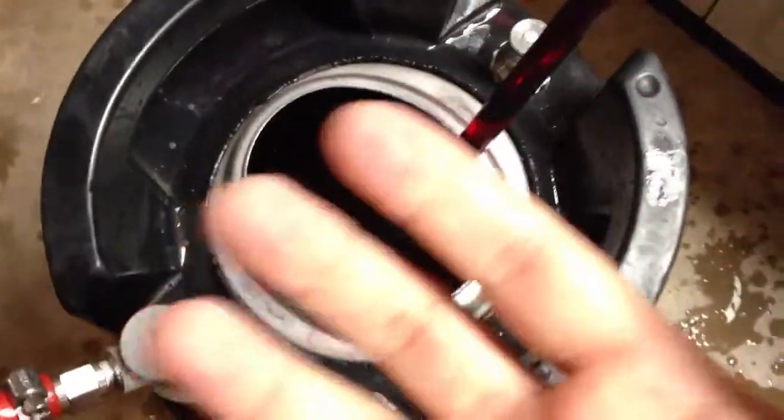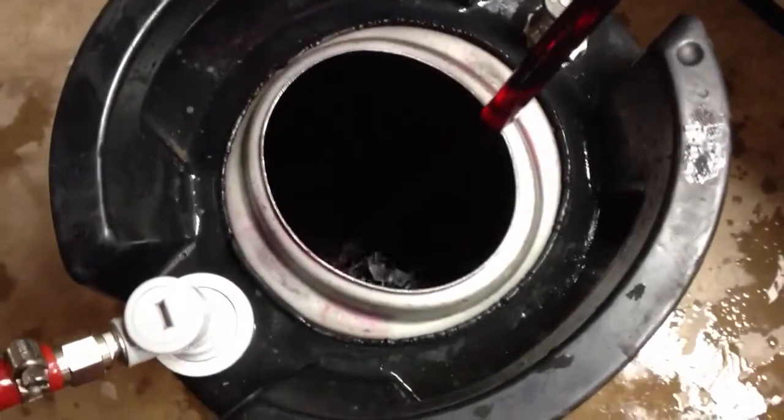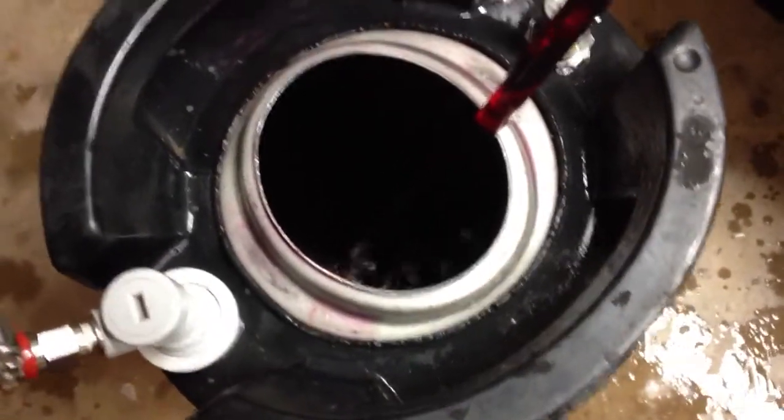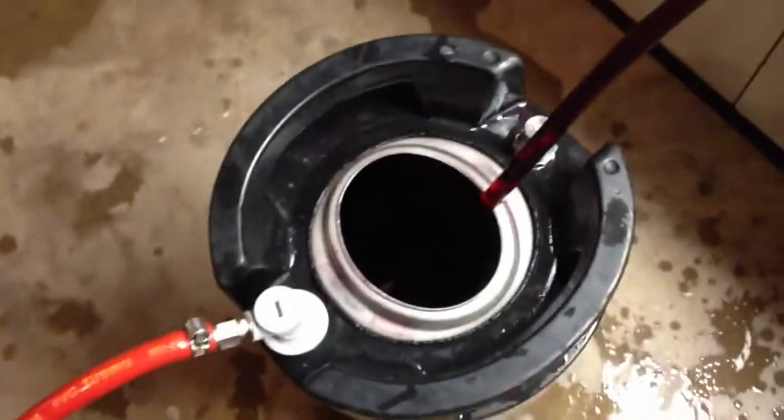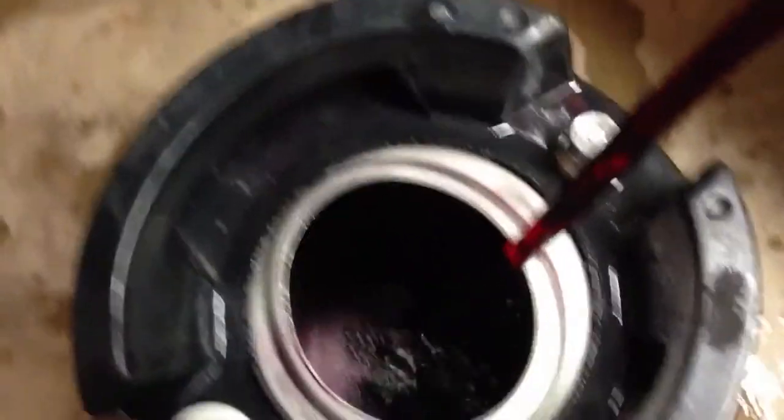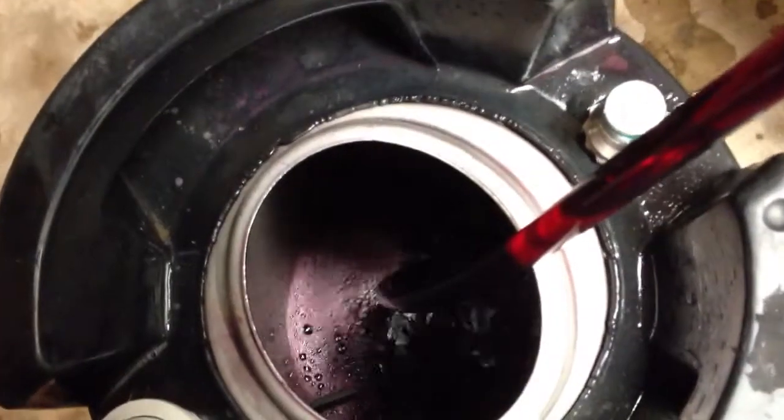I can smell a very faint aroma of H2S — it's incredibly faint, but it's still there nonetheless. These grapes are very high in sugar, and I may have used a little bit less nutrient than maybe I should have. But once again, this is a very easy fix.